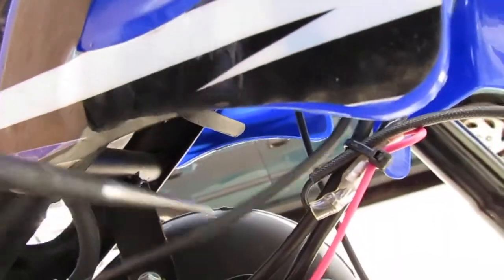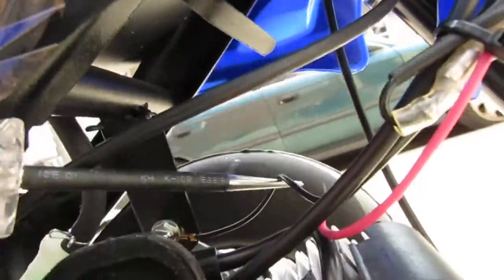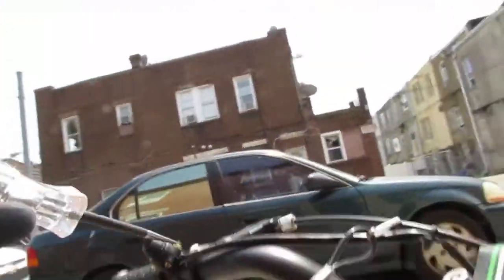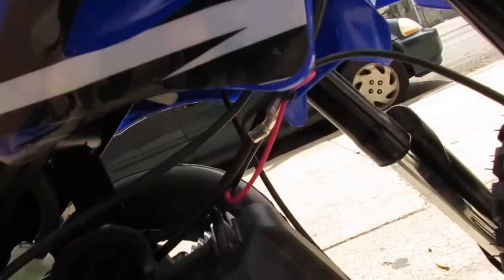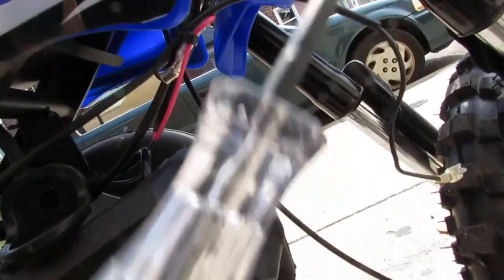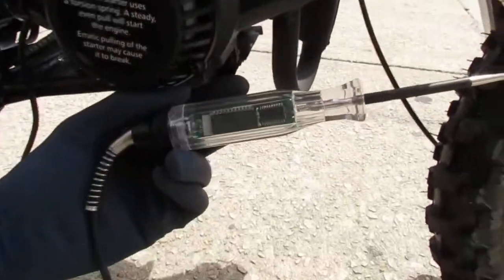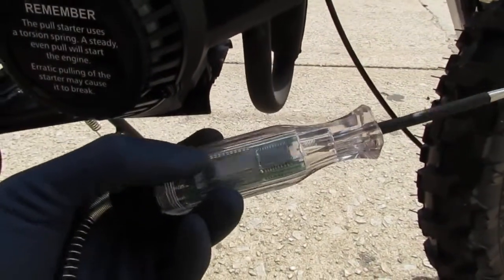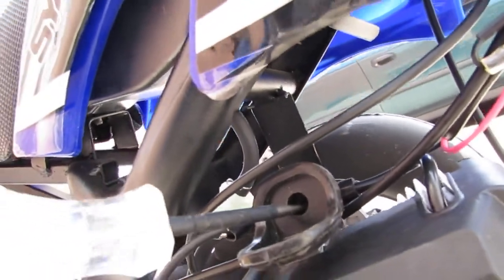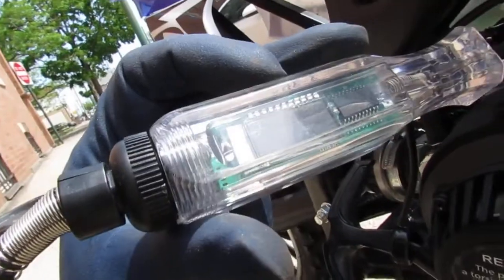I don't see any sparks. Just so you can see, there's a ground point right here on the chassis — this is where the actual kill switch is grounded out to right here. That's what this wire is. It goes up to the kill switch, which continues up from there.